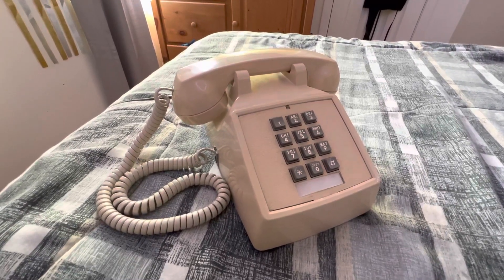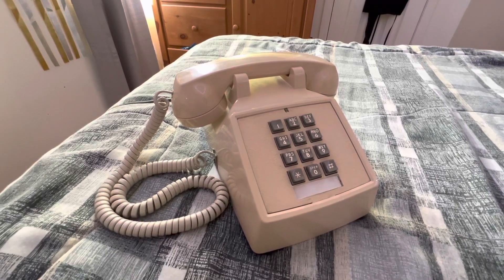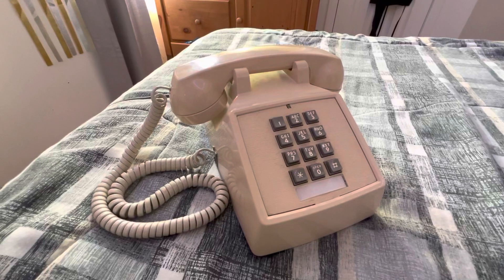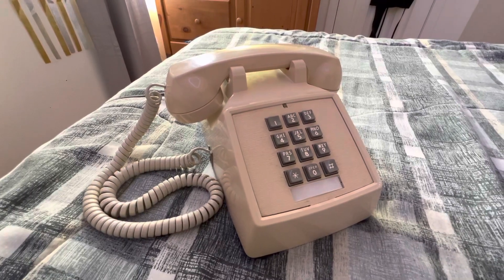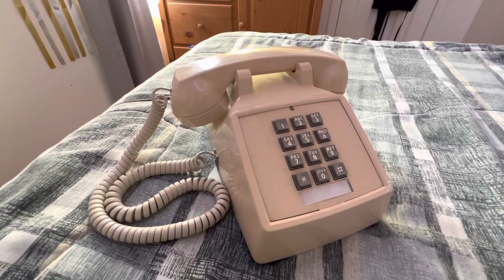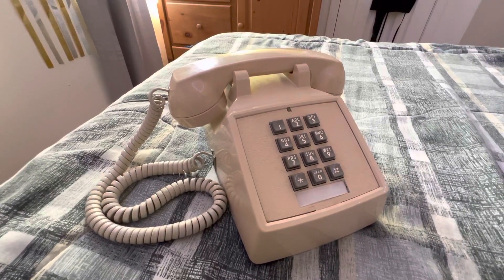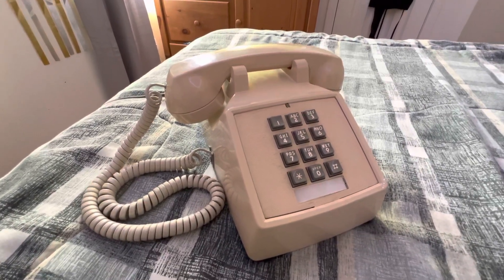Here's an interesting one for you. This is my 1985 ITT 2500 set. ITT slash Cortelco — ITT and Cortelco are the same thing. ITT slash Cortelco is basically a Western Electric slash AT&T slash Bell System clone company, basically making everything at a cheaper price, but making them high quality so that they can be just as good as Western Electric slash the Bell System or AT&T, and at a much more affordable price.